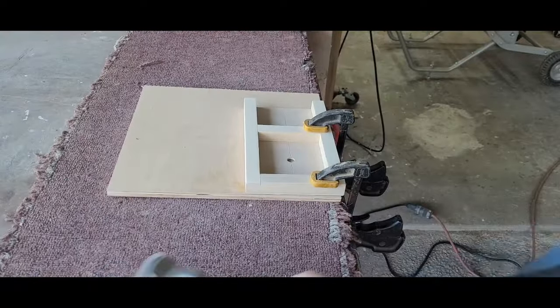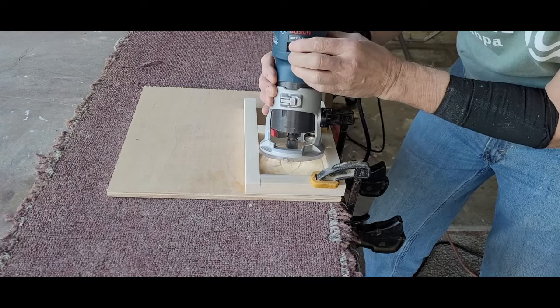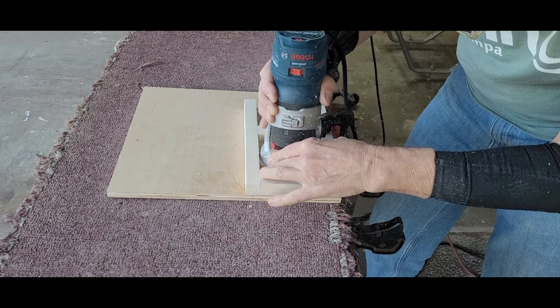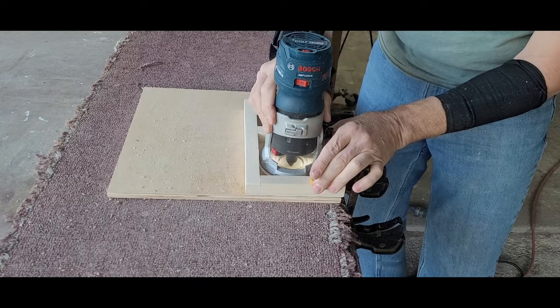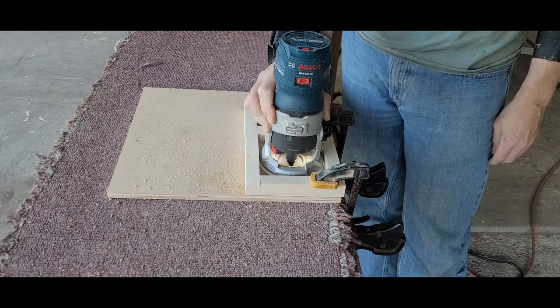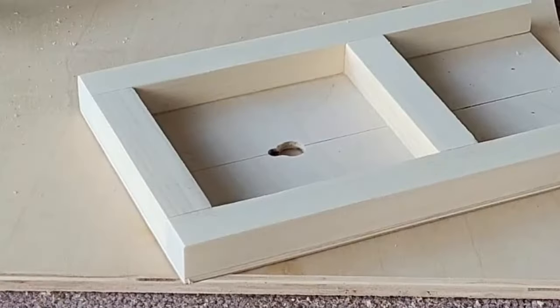The first cut on the jig creates the keyhole slot. Here I clamped the jig to a scrap of plywood to cut the first pass. I set the bit so it was 3⁄8 inch below the jig, plunged into the plywood, and ran the router up and back. I let the bit come to a complete stop before removing the router from the jig. If all goes well, your jig should look like this.